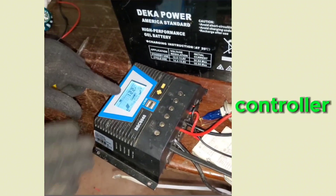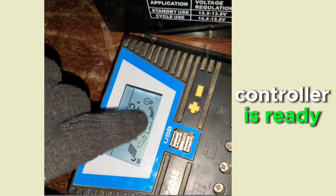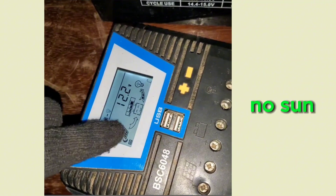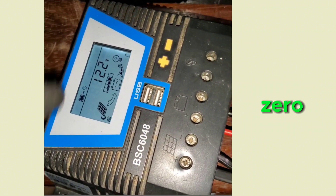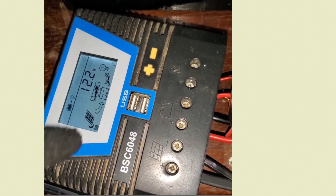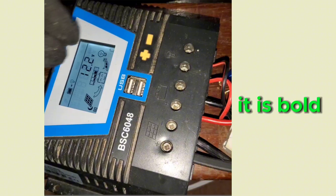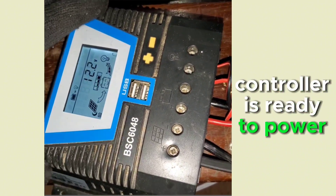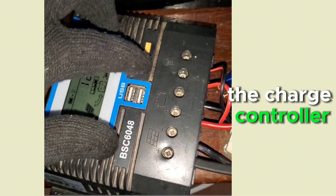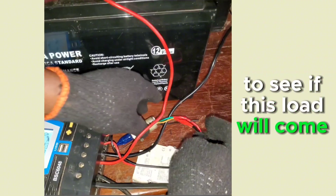Looking at the charge controller display, you can see the sign for the load — the bar is full, showing the controller is ready. The solar input bar is empty because there is no sun currently. The load indicator shows the controller is ready to power any load connected to it. Now let's switch on the breaker to see if the load comes on.